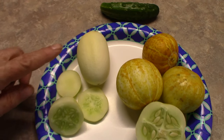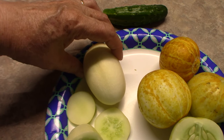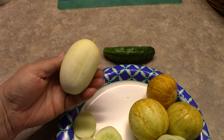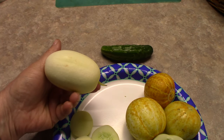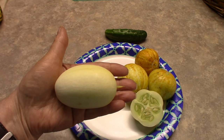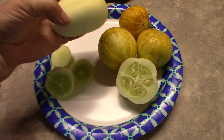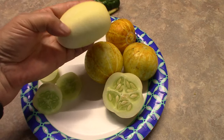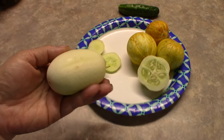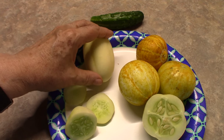Next to this, I have what they call a White Dragon Egg. They are more elongated — more of an egg shape. This one kind of fits in the palm of my hand. I am going to say it is a little bit bigger than the round lemon cucumber, but more long.